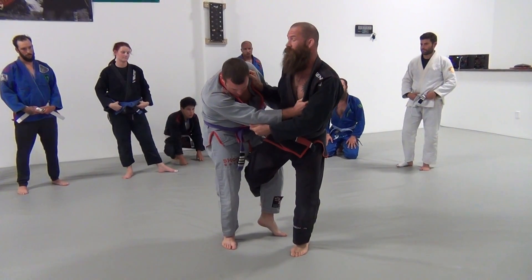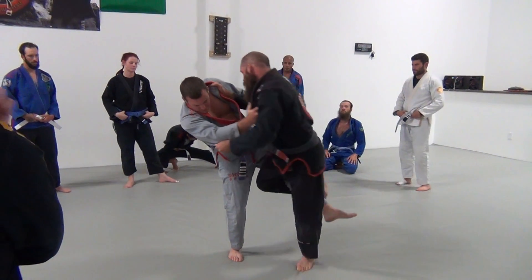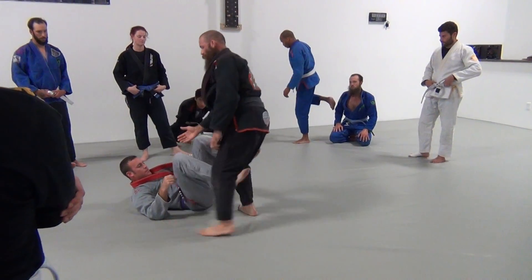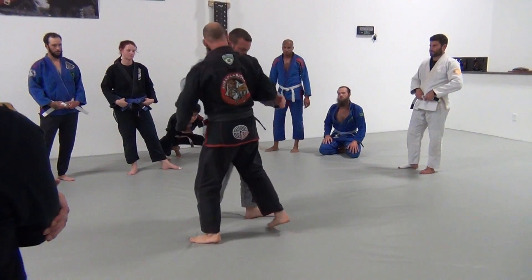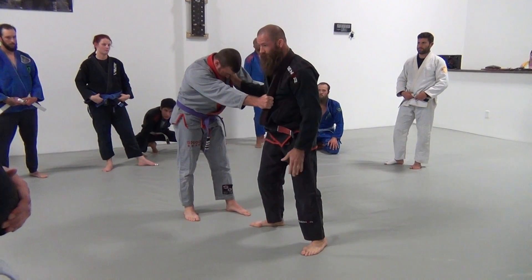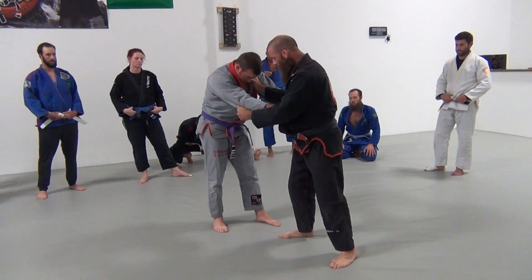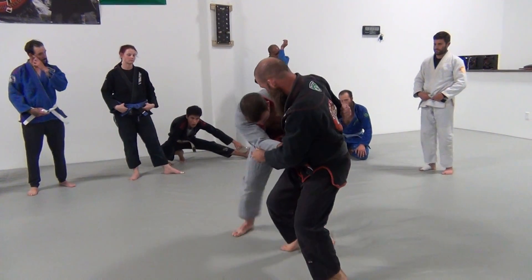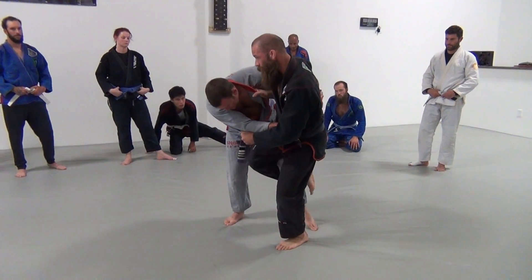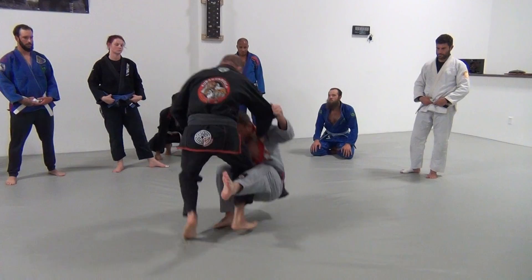Now I start pushing him away from me to make that leg light. Once that leg is light, I pull it back to me and then come down and step around this leg. So again, I start off with a staggered stance — I'm facing this way and he's facing this way. That way whenever I pull him in, I'm already ready to go. I sidestep in, hook the leg, push him away, pull, and step around.